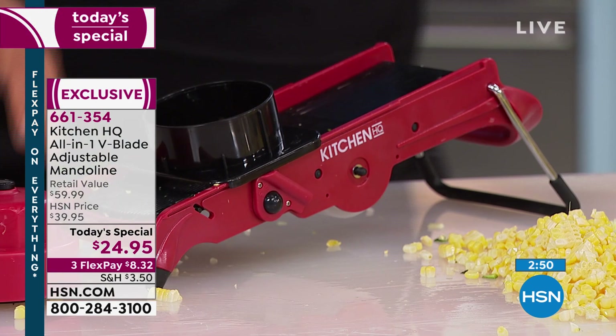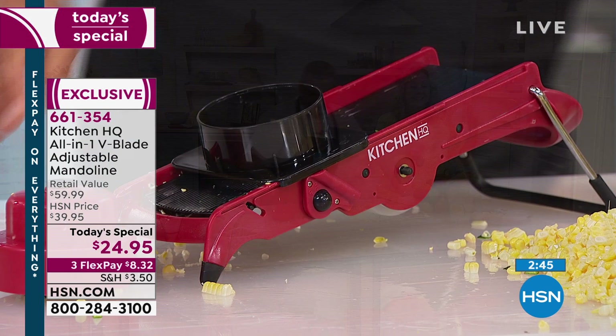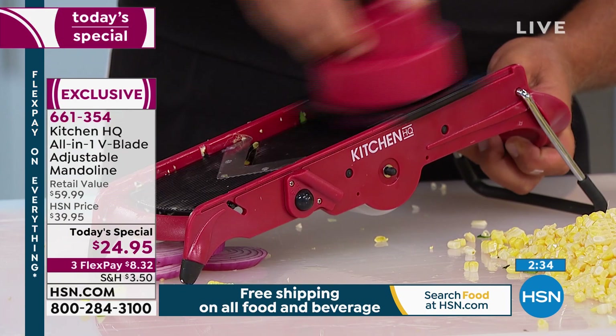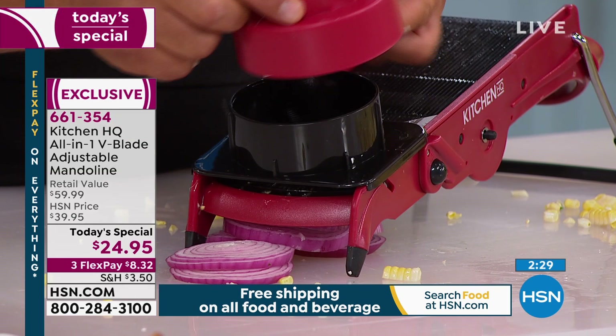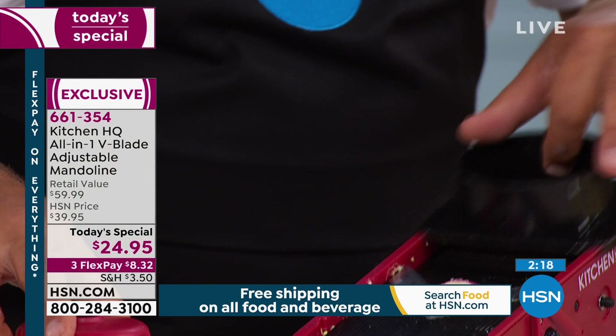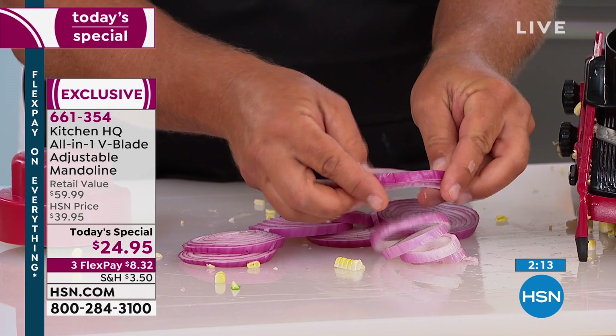We have less than three minutes left and it won't be presented in the next hour. Just for thick or thin slicing — it doesn't matter what you want to slice, just run it through. The button on top: as the fruit, vegetable, meat, or cheese goes through, you push that button down, feeding it through the blade. Three stainless steel prongs hold on to the food. Look at this — perfect onion rings, ready to drop right into the fryer.